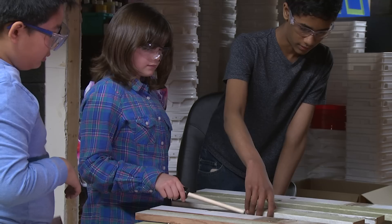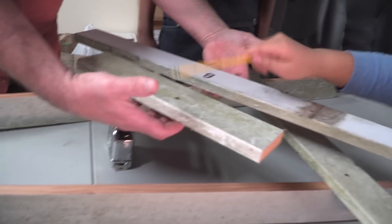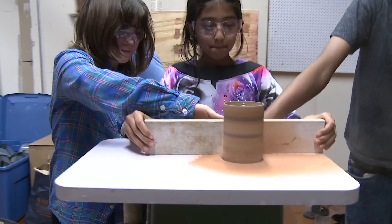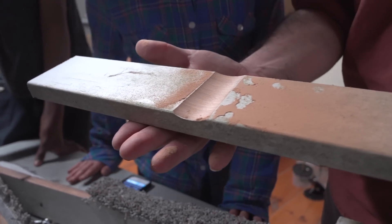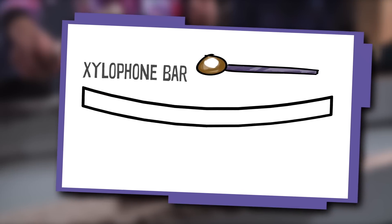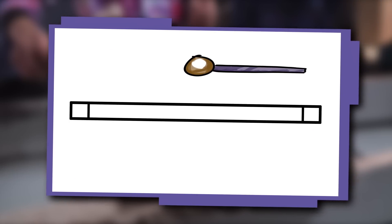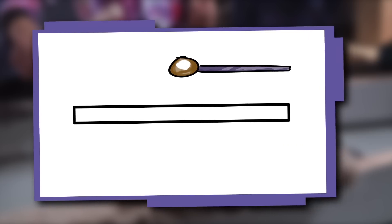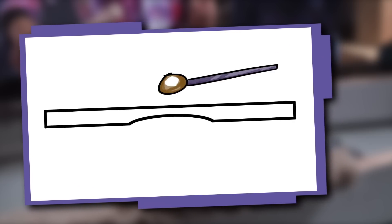To make it lower, we were scooping. By scooping out some wood with a sander, we can lower the pitch. That's so cool. When you strike a xylophone bar, it vibrates. Removing material from the end makes the bar vibrate slightly faster and raises the pitch. Removing material from the middle makes it vibrate slightly slower and lowers the pitch.